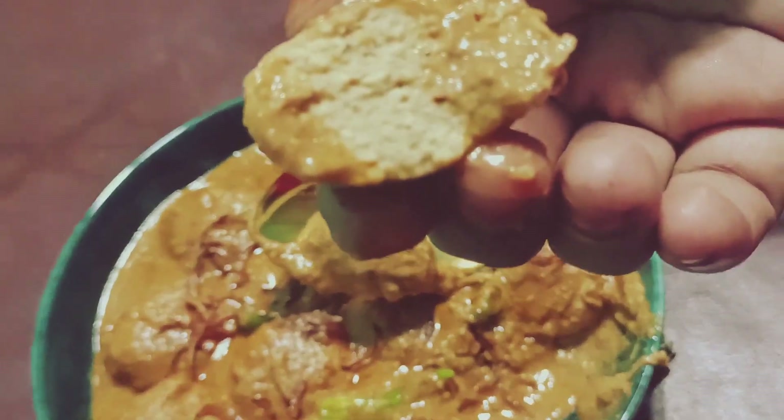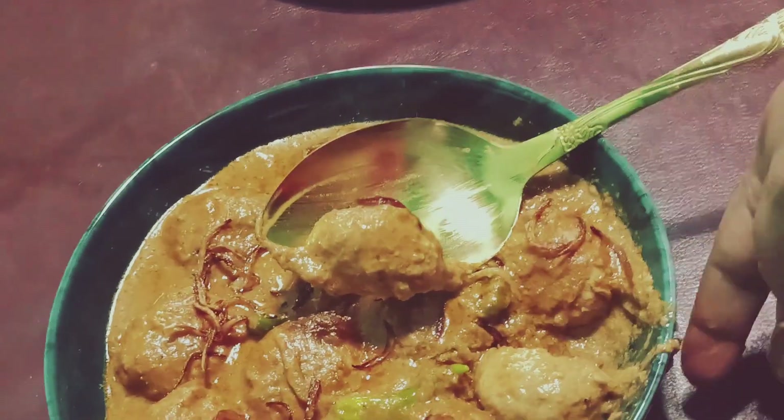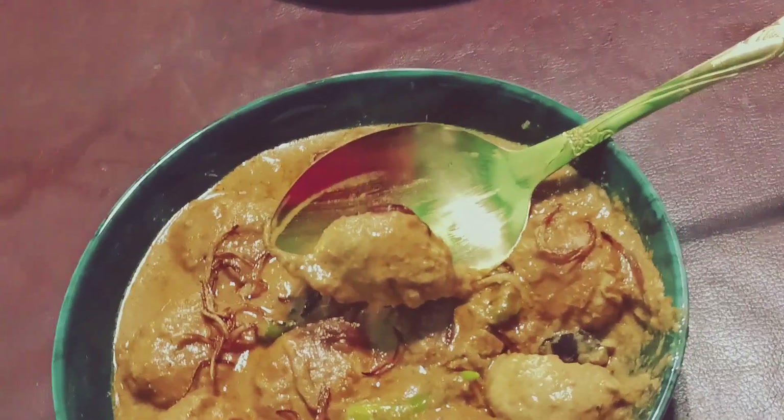This is the recipe for our recipe, and we are going to make the recipe for 20 minutes.